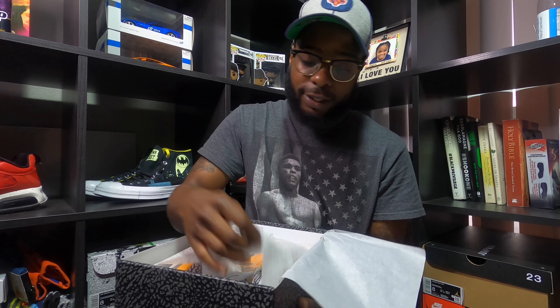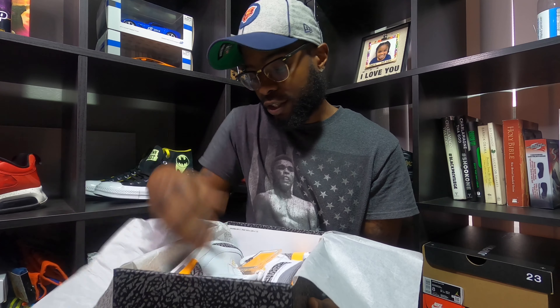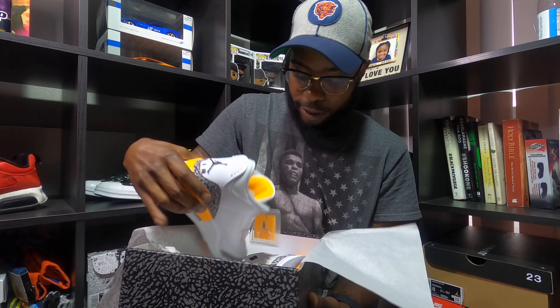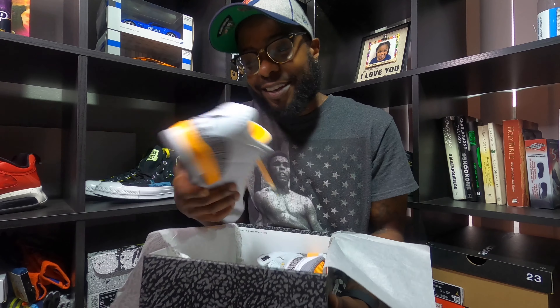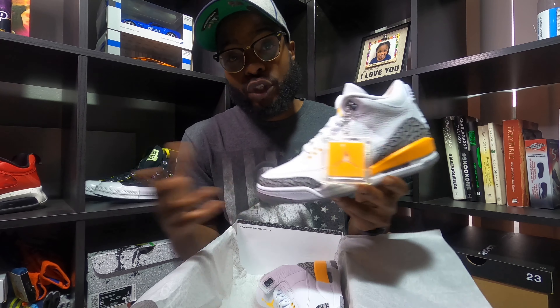Like I said, I'm gonna make this one real quick and snappy. It's the Laser Orange Jordan Threes. You can see the size label — it's a size seven women's, which is a five and a half men's. Not my size at all.